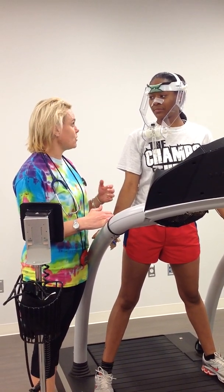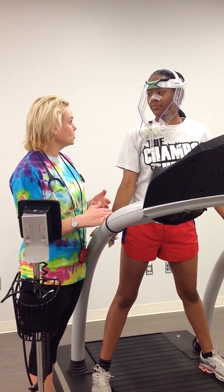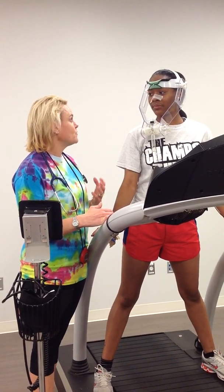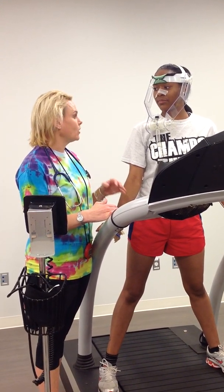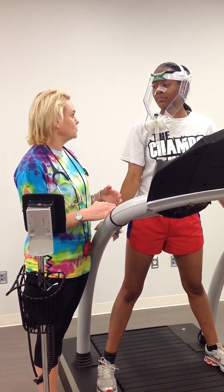The test is going to start off fairly slow, but every three minutes the speed and the grade are going to get more difficult. At the end of the test, we want you to be at the point where you don't have anything left in you.